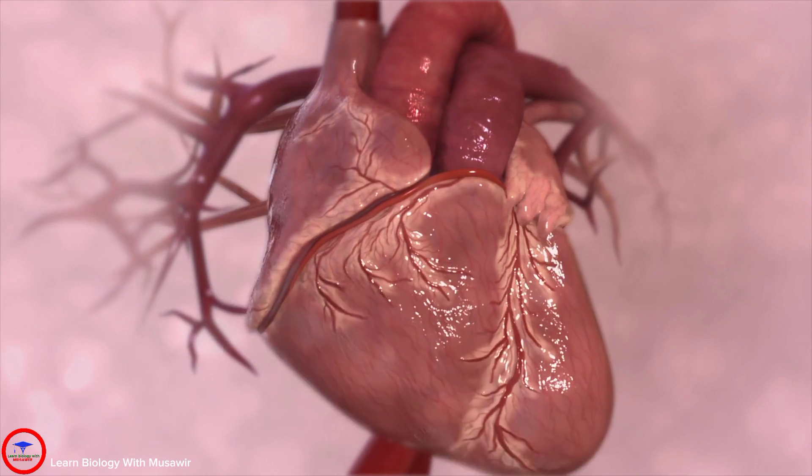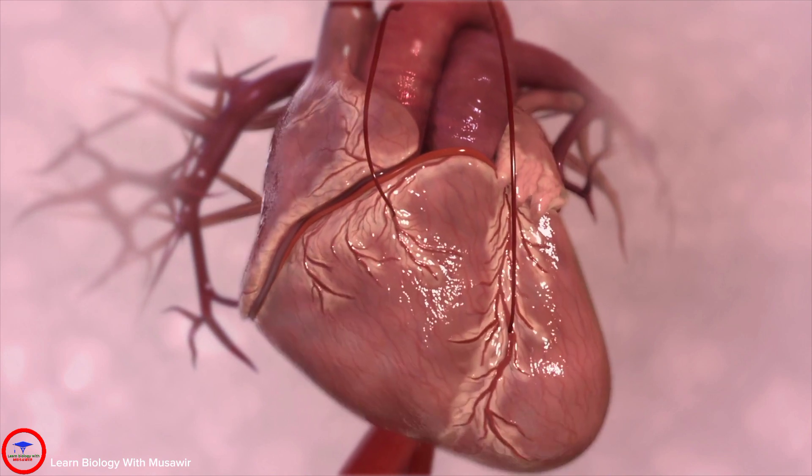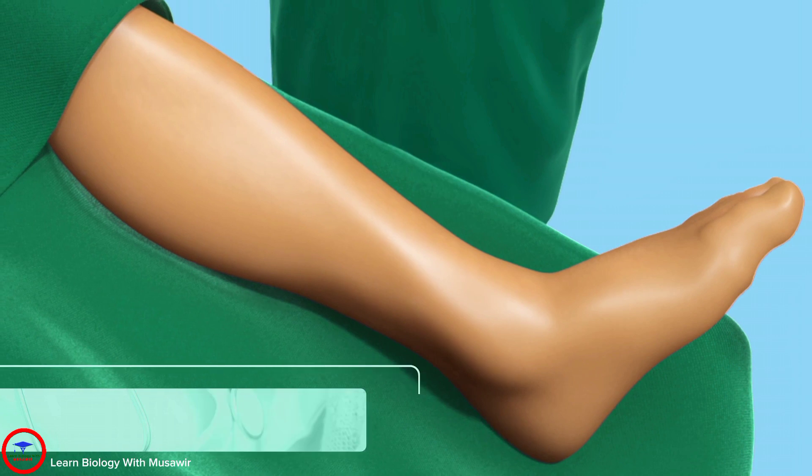To complete the bypass, surgeons must first locate and remove the blood vessels that will be sewn onto the heart as new pathways for blood flow. This process is called harvesting.